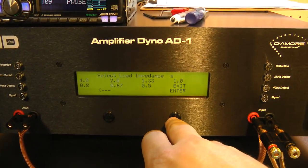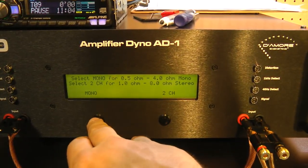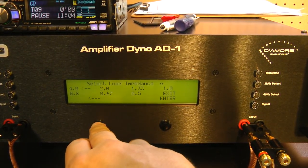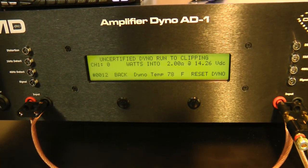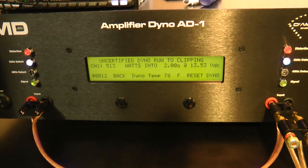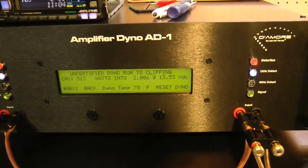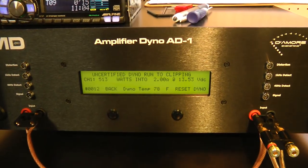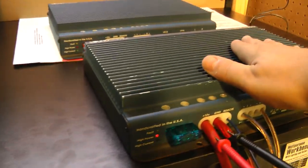Let's go back and try the uncertified run at 2 ohms mono. Start dyno and start the track. Let's see how much more it does at clipping — should get over 500 watts if we're right at it. Yep, 513 watts at 13.53 volts. Not bad, not bad for an old amp. She gets a little warm — whoo, yeah, warming her up.